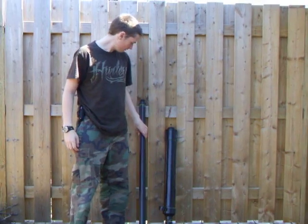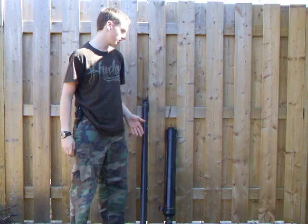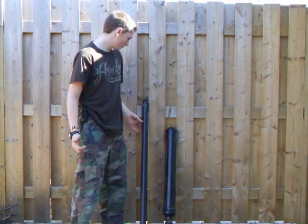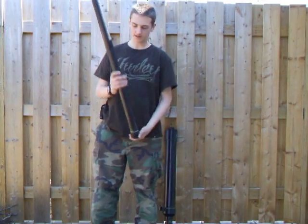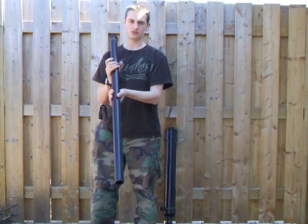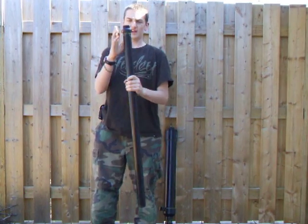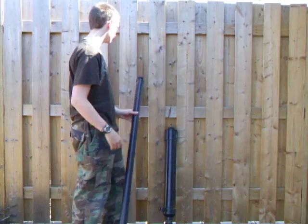This is a video for my Instructable for building a pneumatic projectile launcher, also known as a PPL. This is the barrel — it's really straightforward, just a piece of one and a half inch ABS pipe with an adapter on the end, so that you can put it into the ball valve.